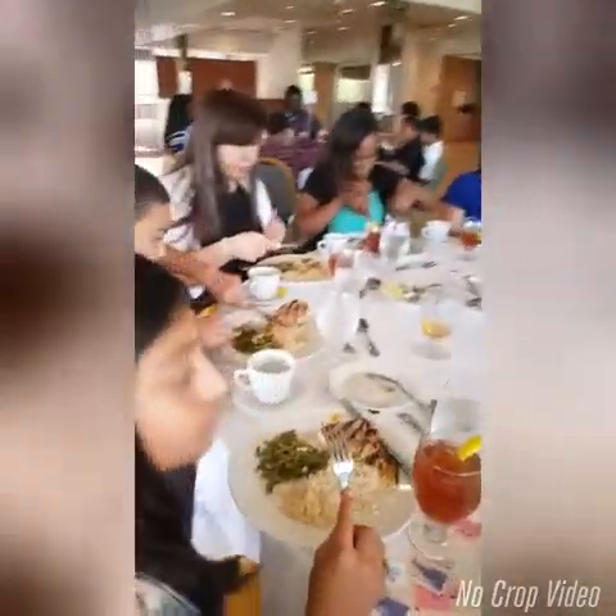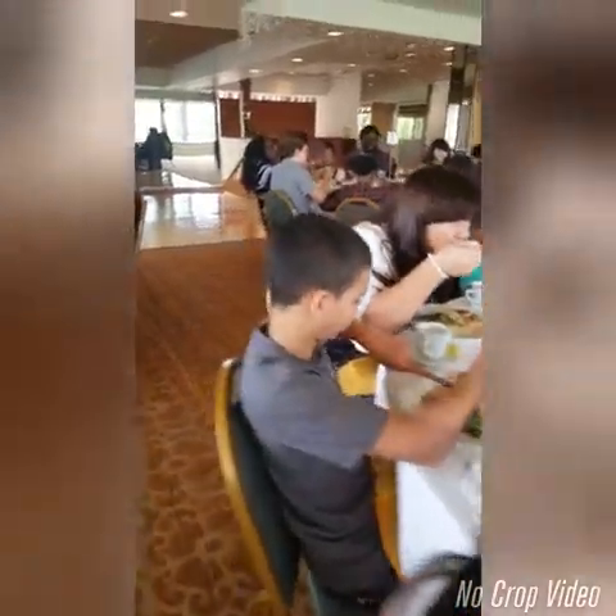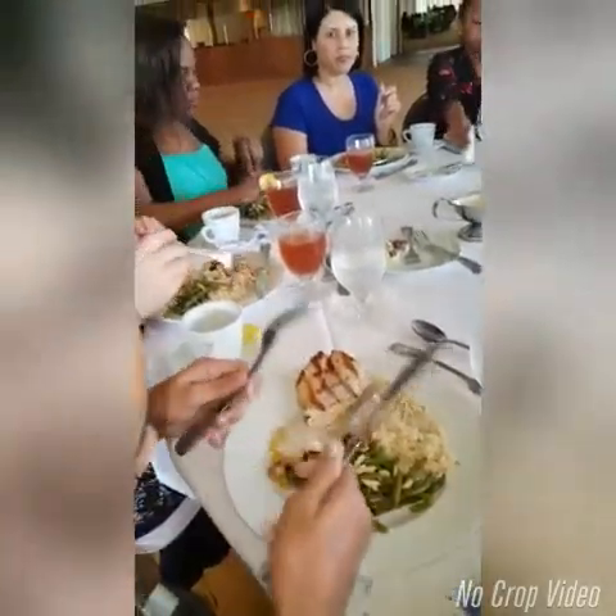I need you to pull your chair up a little closer to the table, please. Great job. So here we go — we want your knife in your right hand. Knife in the right hand. That's why you're not able to cut. And you hold down.